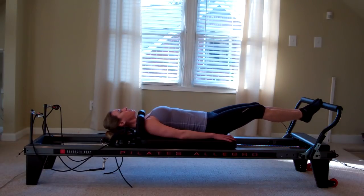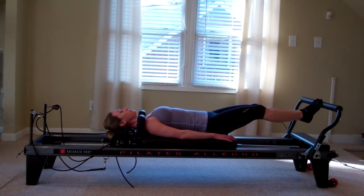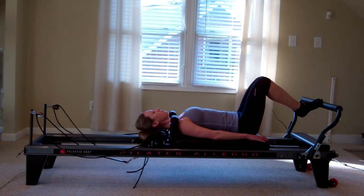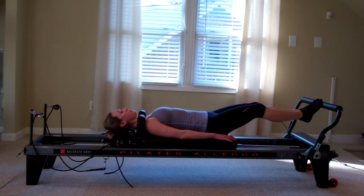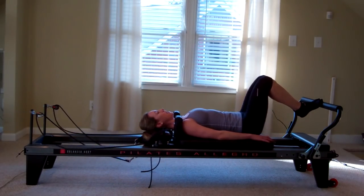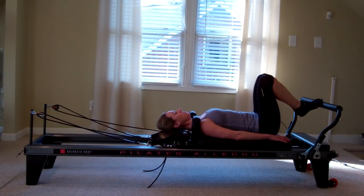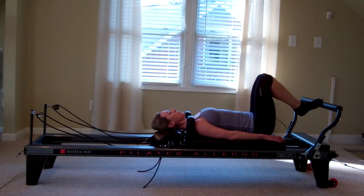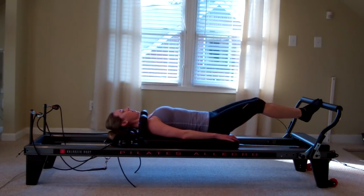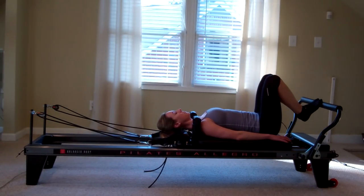I don't have heavy spring weights on here, so this is not like a squat press where I'm pushing big weights. I want to use light weight so that I can isolate and use the smaller muscles in my legs, and not automatically be forced to use my quads or my hamstrings. Do a couple more like that. I'm really focusing on that core every time I bring the carriage in, exhaling and squeezing that belly button in farther.